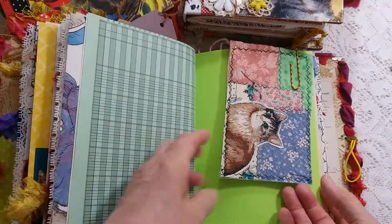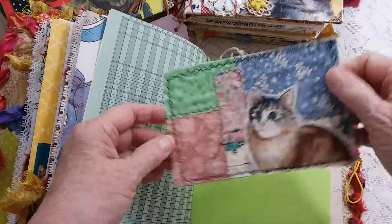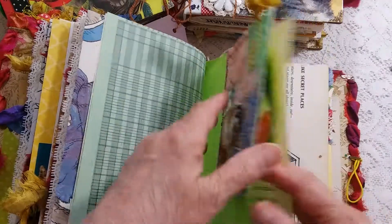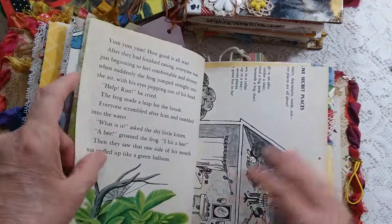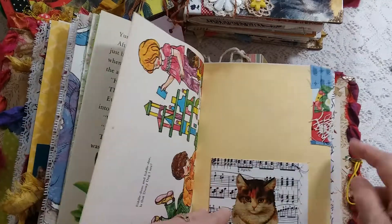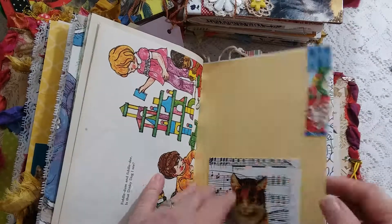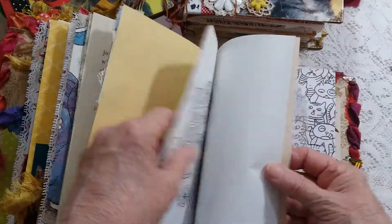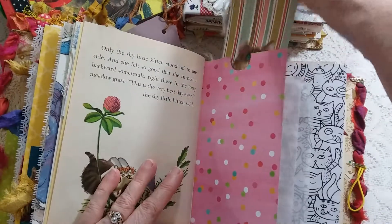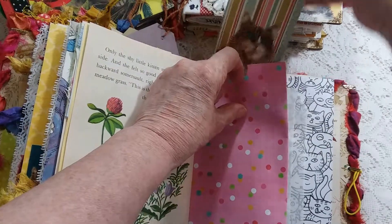I made a fabric piece — it's like a postcard size, all fabric. Music paper, note taker, a decoration there. As you can see there's lots of space in this journal, and another cat tag for the recipient.